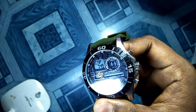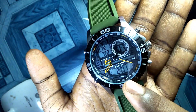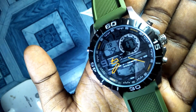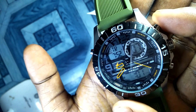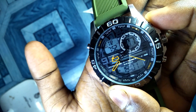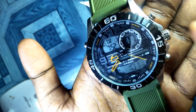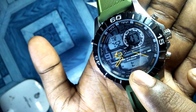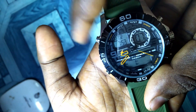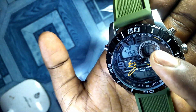Now I'm going to the third mode, which is countdown or timer mode. Press the mode button again. Here you can see it shows TR, which is short for timer. To set a time, press the reset button — the option starts flashing. Press the stop and start button to increase the hour up to 24. Then press the mode button to shift from hour to minute, and press stop and start to increase the minute. Then press reset again, and press stop and start to start the countdown.